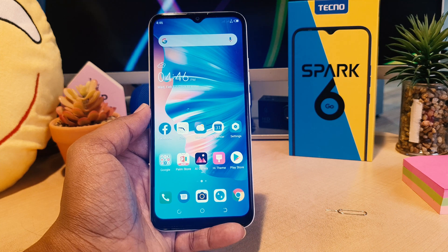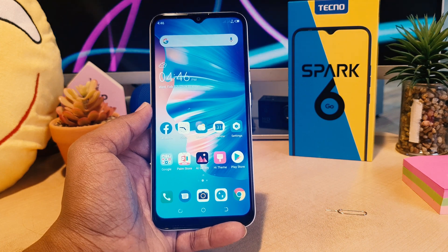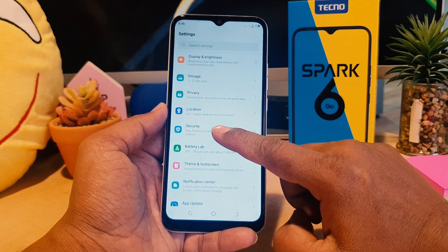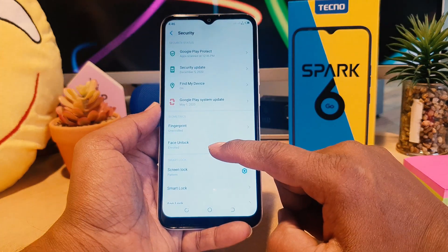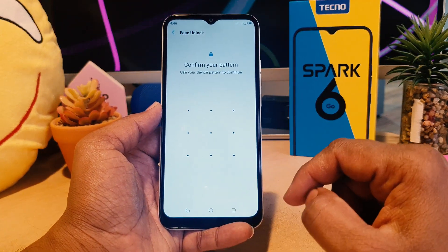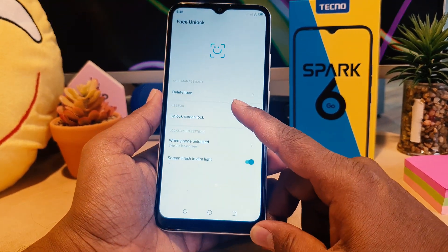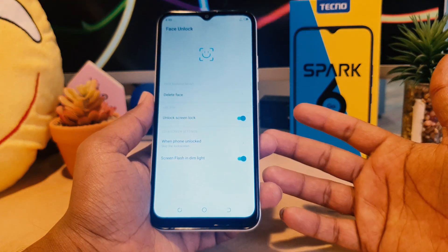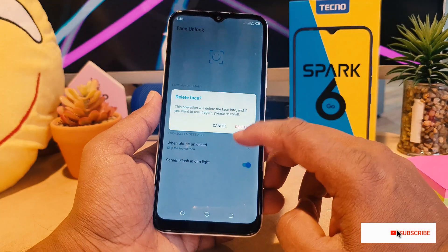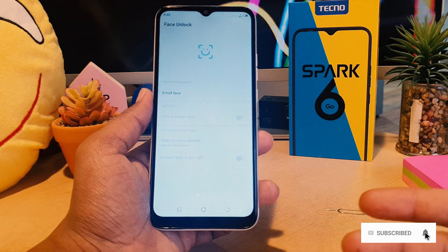Now, you might decide you want to delete your previously registered face and add a new face, or completely remove face lock from your phone. To do that, go to phone Settings, scroll down, click Security, then click Face Unlock. It will ask you to confirm your identity — click Confirm and enter your pattern. After that, you'll see an option that says Delete Face. Click it, confirm the deletion message by clicking Delete, and your face lock will be removed.